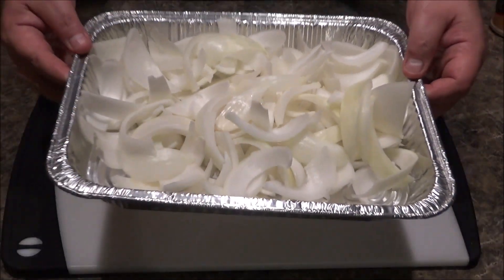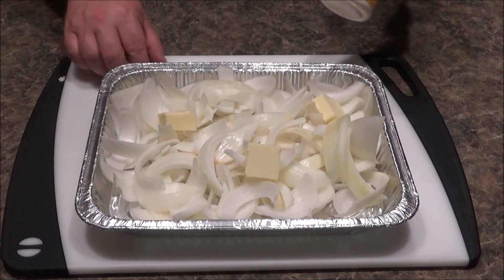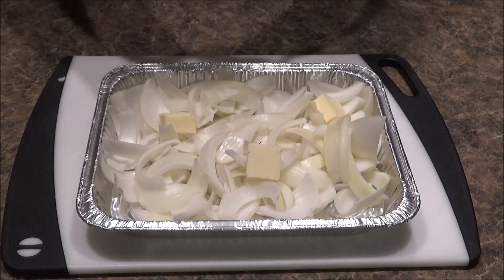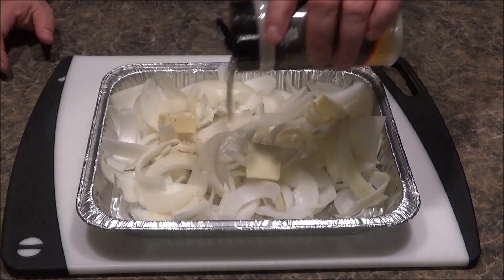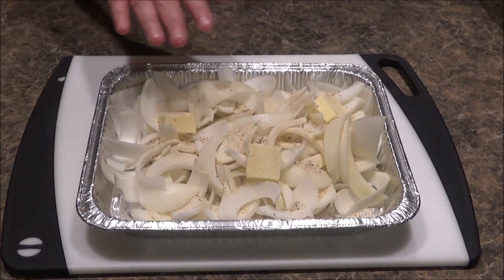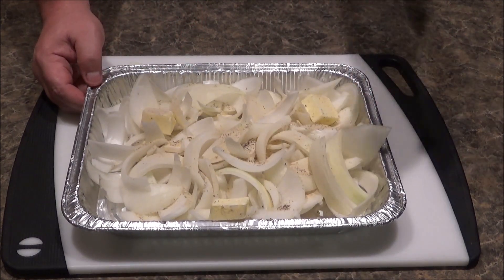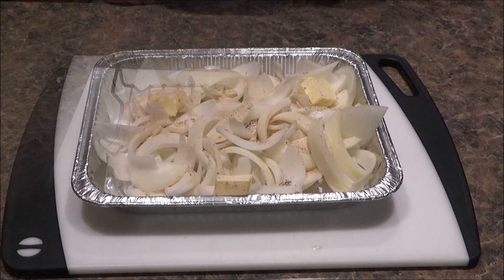I sliced up a couple yellow onions. Got a couple tablespoons of butter, and I'm adding some all-purpose seasoning — the holy trilogy: salt, pepper, garlic. This is the Grillaholics blend — I'll leave a link below with a discount code. I'm going to put this out there just to soften these onions up a little bit. We're going to add some sauerkraut and a beer later, because after all, these are beer brats — but in a burger form.